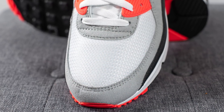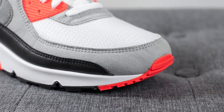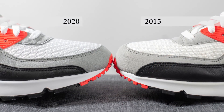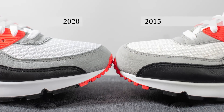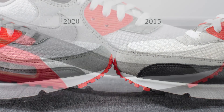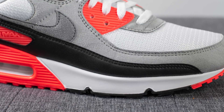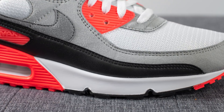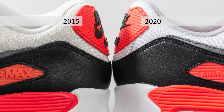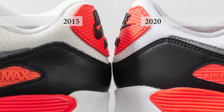Diving into the upper of the 2020 version: the base layer is constructed using white colored nylon, and surrounding the outer edge of the toe box we have gray colored suede. This suede is a bit darker compared to the 2015 version and feels much more like genuine suede as opposed to the felt-like material usually used on Air Max 90s. Overlaid on top we have a black leather mudguard running down the length of the shoe, and compared to the 2015 version the mudguard is much more sleek and thinner at the toe box. The leather on the 2020 version does feel a little more synthetic than the 2015 version — that's one thing I prefer on the older pair.